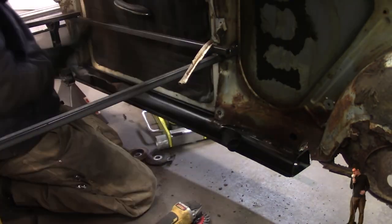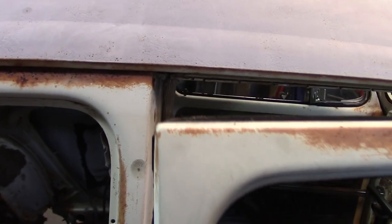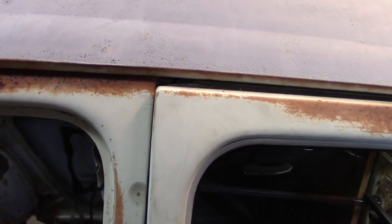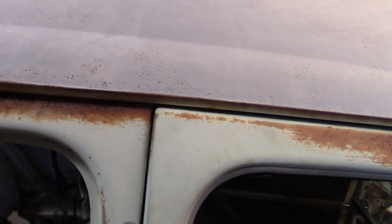The first problem I've already run into is the lower hinge sheet metal is supported by the nose, so when I open the door the door starts to sag. But in the end I'm just gonna weld it solid, so it doesn't matter.